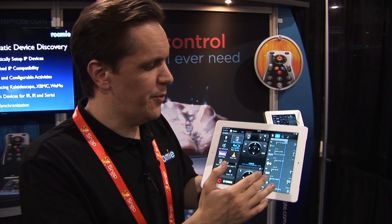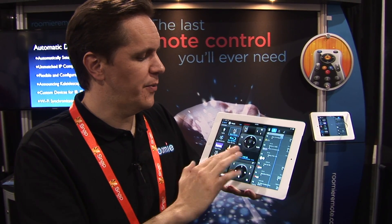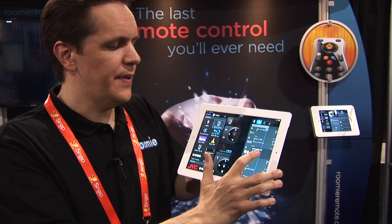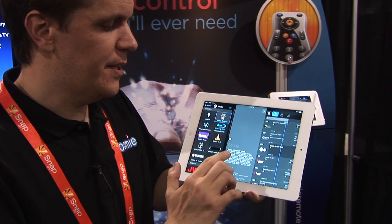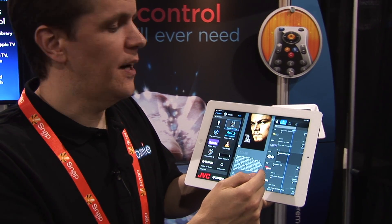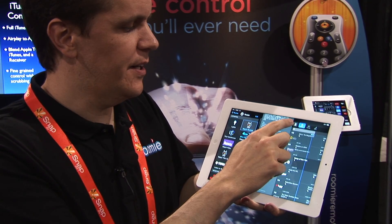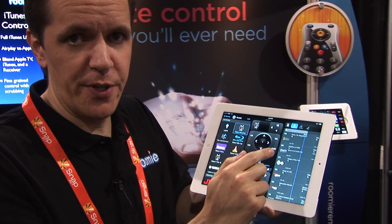That would show the volume if we were connected to a real device. We have two weeks of guide data integrated into the remote, so we have the TiVo remote integrated with the guide on the right panel. The network's a little slow here at the show, but the guide data comes up and you can tune that channel, get info on the program, see when it's next on. Lots of very powerful guide data, including search for different programs.